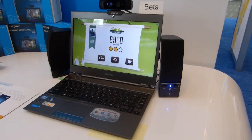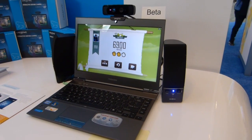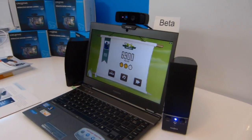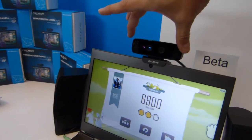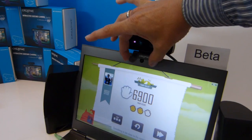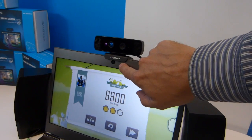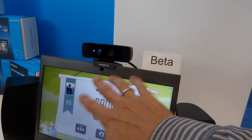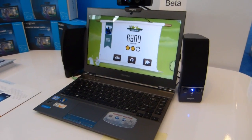So it'll be interesting to see. If you're interested in developing for this and you've got a demo, let us know at ultrabooknews.com — we'd love to see a video of it and highlight that. Because this is one of the areas: if we think about Kinect being this big, and this creative solution being this big, how big is it going to be in two years' time? I think you'll find that on a lot of laptop-style devices, you're going to have the possibility to have integrated 3D gesture sensors, which I think is going to be quite exciting for the future of laptops.